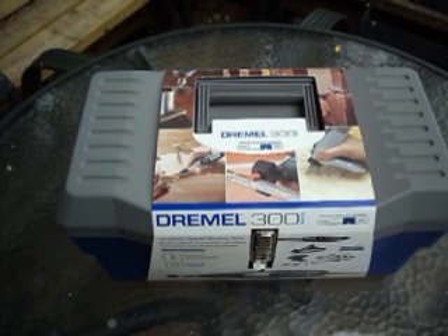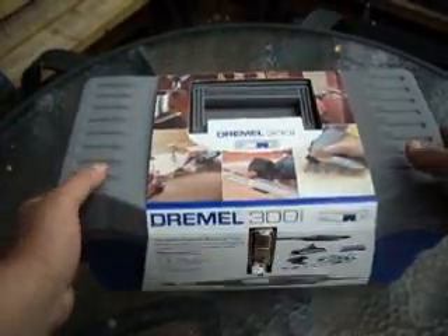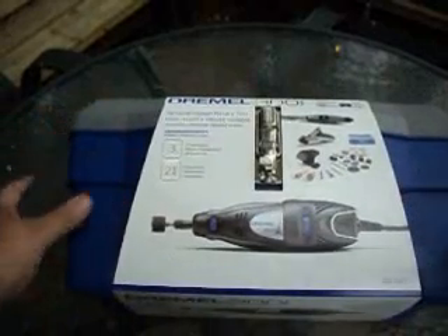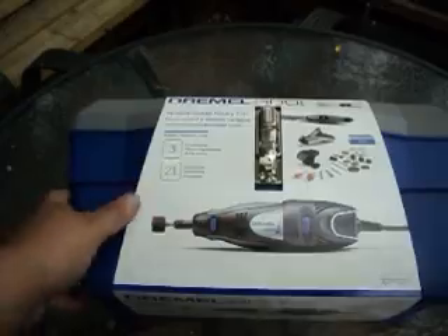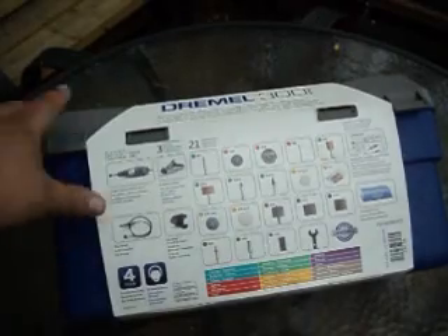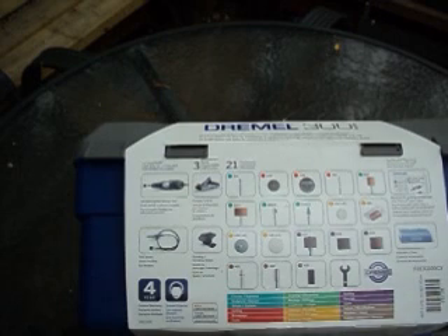Hey guys, we have a little unboxing review video for a Dremel 300 series kit. It's a variable speed rotary tool. This tool is on sale down at the Home Depot for $50 on clearance — the regular price is around $81 to $100.